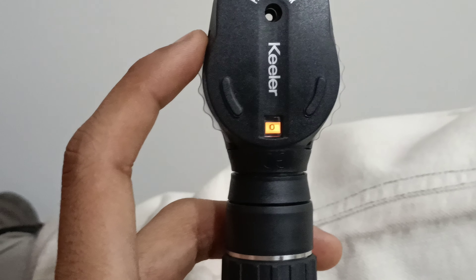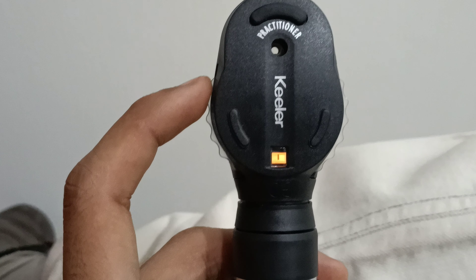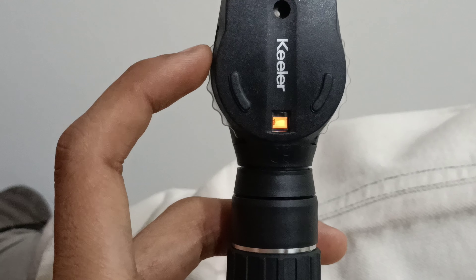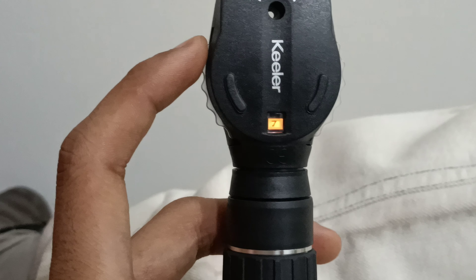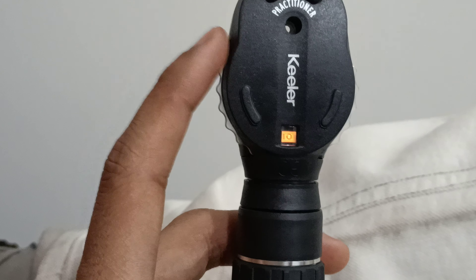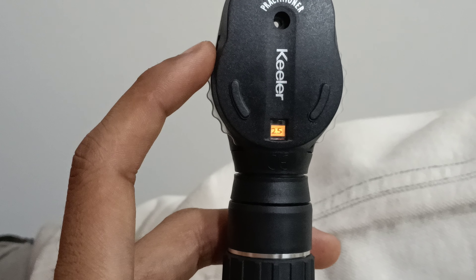Single-step diopter adjustment is available. Minus diopter values include: 0, minus 1, 2, 3, 4, 5, 6, 7, 8, 9, 10, 15, 20, and 25.